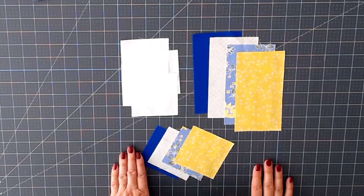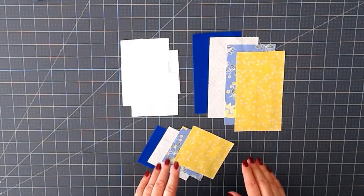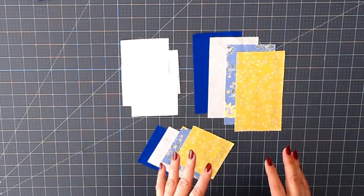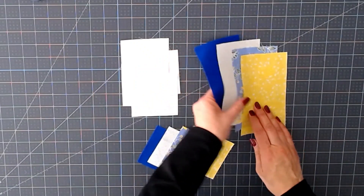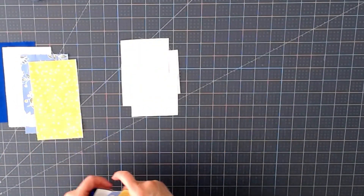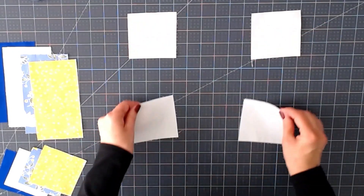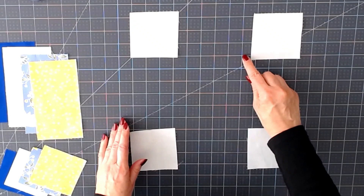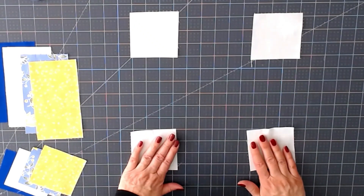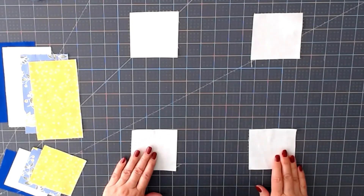The first thing we're going to do is layout our block. If you're not sure once you get started, you can refer to this video, or I'll also attach an image with the file so you can see exactly how to lay it out. The first thing you want to do is lay out your four corners — that's going to be your lightest fabric, whether you choose white or a very light color. You want them to contrast from the rest of the block, so in this case I'm using a plain white.